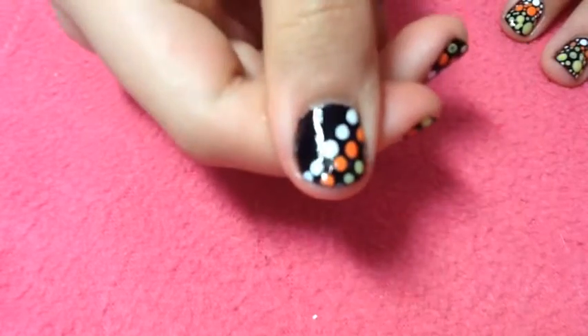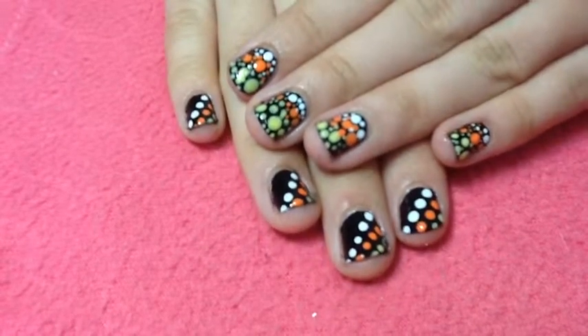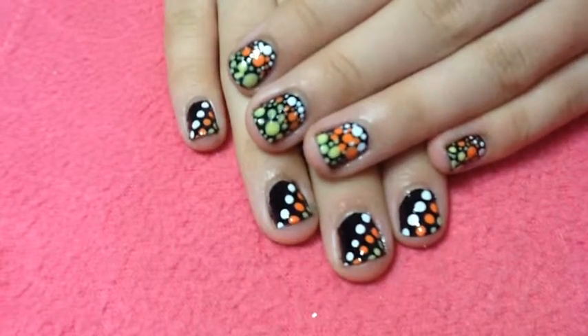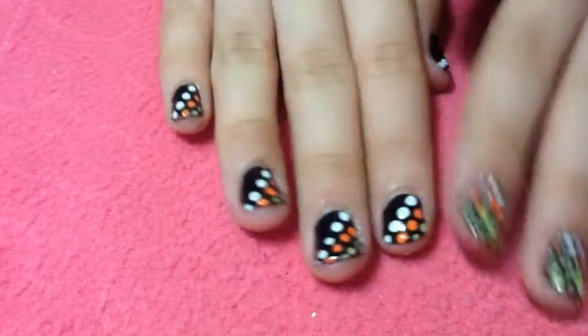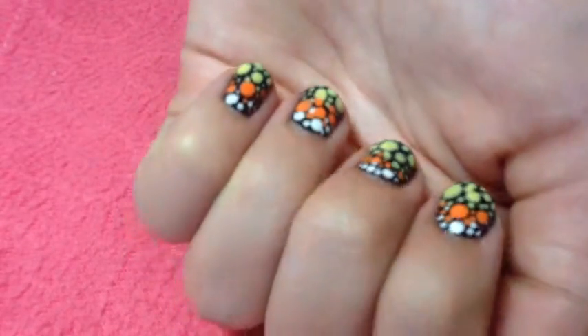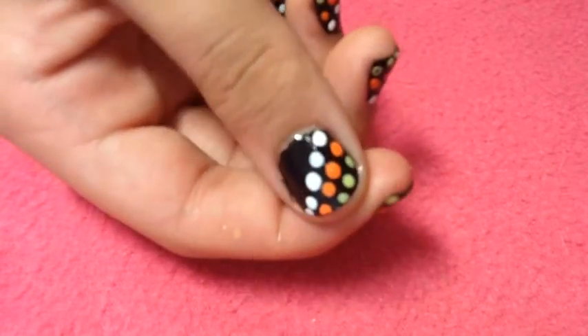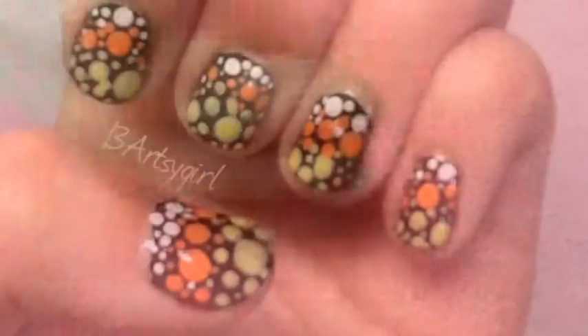If you don't want to do so much work, you can also do this simpler version which I'm showing you here. I hope you enjoyed the tutorial! There's about two more weeks until Halloween so I'm so excited. If you know what you're going to be for Halloween, leave a comment — I would love to know. Thanks for watching and I'll see you next time, bye!